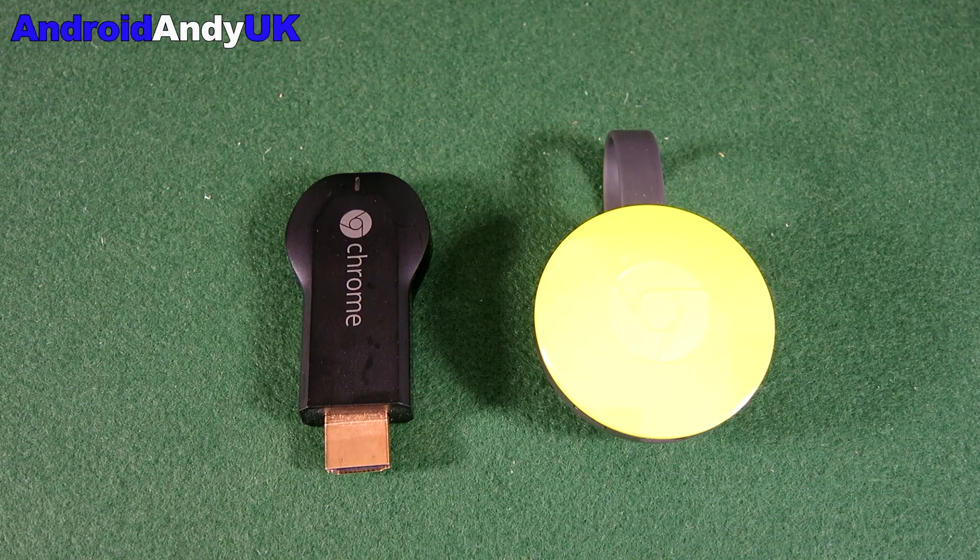I quite like it — it does seem quicker and faster and snappier. So for the small price that you pay, personally I've upgraded both of my Chromecasts, in the living room and in the bedroom. But if you want to, that's up to you. I've given you the figures and shown you the difference it makes. Let me know your thoughts in the comments down below. My name's Andy, I'll catch you all again soon.